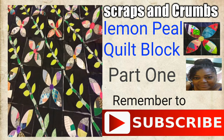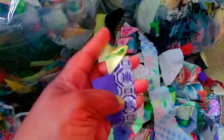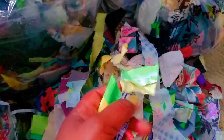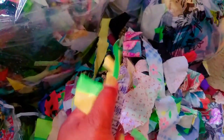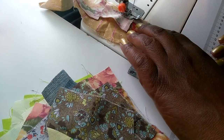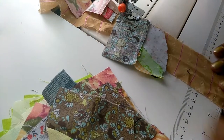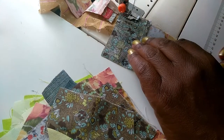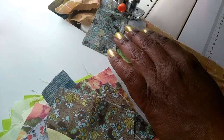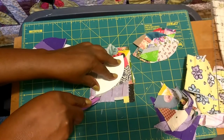Hello everyone! Remember how we took our scraps and made them into crumbs by sewing them on a strip of scrap material? Here's my stash — we took those scraps, made them into crumbs, and then made the crumbs even bigger according to the size we need. You can see me here sewing my crumbs, making them bigger.